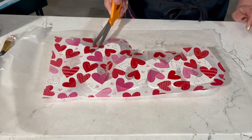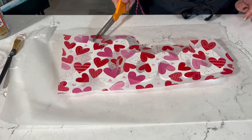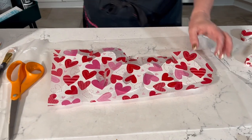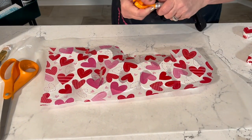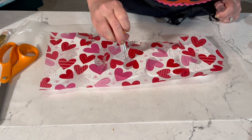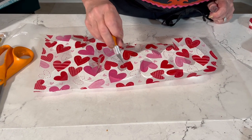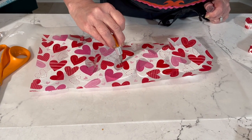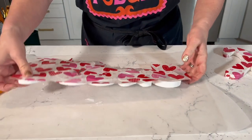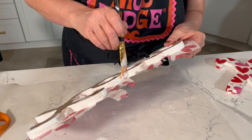Make cuts about every half inch or so as you go around. For the inside of O's, go in with a craft knife or scissors — whatever you have on hand. Don't remove that center tissue; we're going to wrap it to the inside.